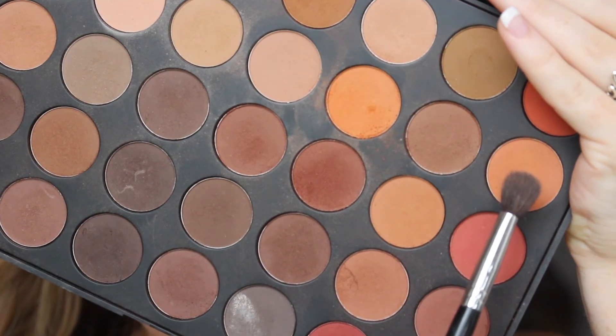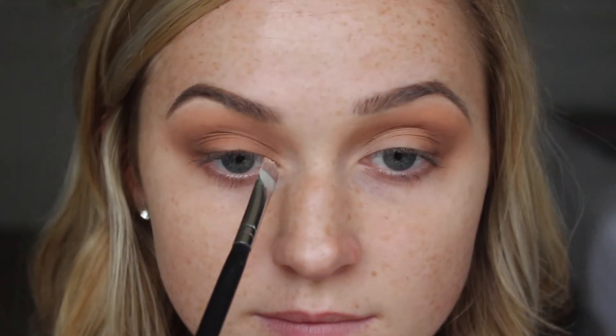Going back with that Morphe 505 fluffy brush, I'm taking that orange shade and running it across the whole entire eye look to make sure everything is blended and to add that pop of warm orange color. I added it to the lid as well, but we're going to cover that up with a different shadow — just make sure the orange is nice and blended.